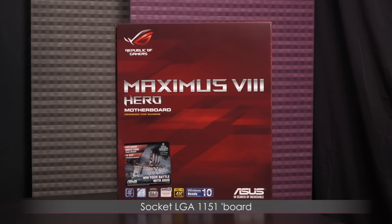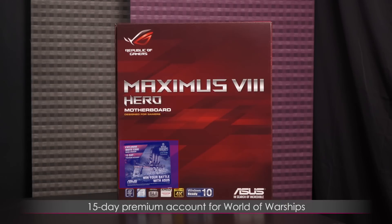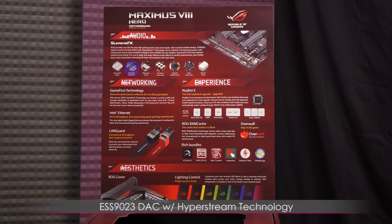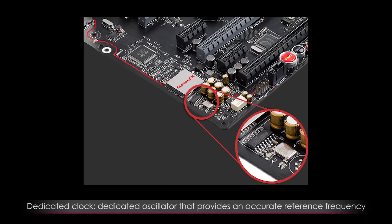This is a Socket LGA1151 board with the Intel Z170 chipset. It looks like you get a 15-day premium account for World of Warships and an invite to the Diana Cruiser. This motherboard comes with Supreme FX 2015 for high quality sound. You get an ESS9023 DAC with HyperStream technology, and a dedicated oscillator that provides an accurate reference frequency for the DAC.